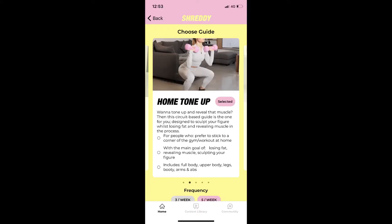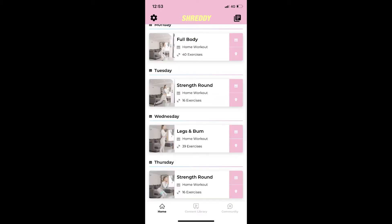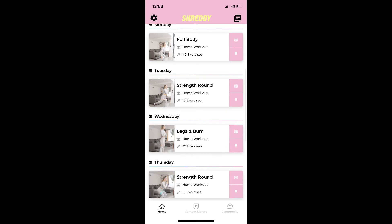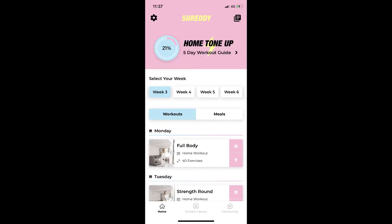I'm following the home tone-up plan from this guide, which is the five-days-a-week option. This is the workout split: full body, two strength rounds, legs and bum, and arms and abs. The strength rounds are HIIT circuits, which is why they're only ten minutes long. This is what it looks like when you're choosing your workout for the day.